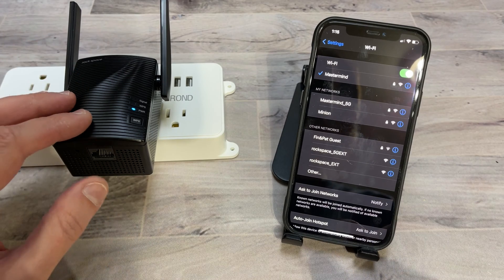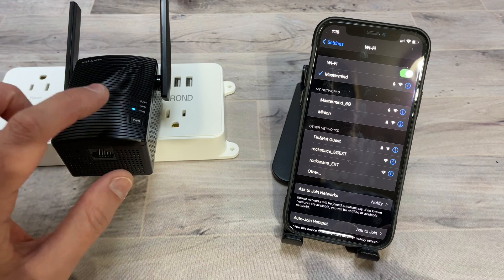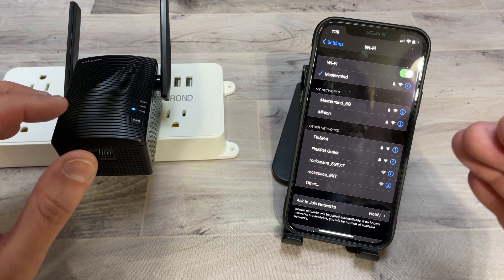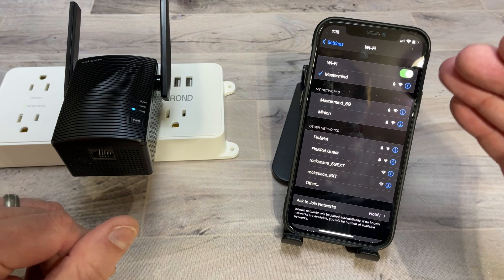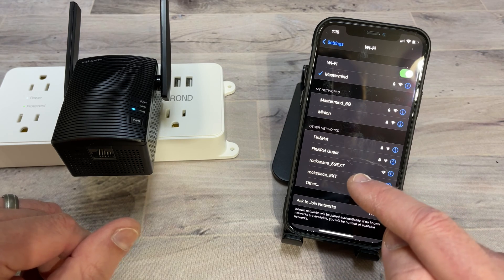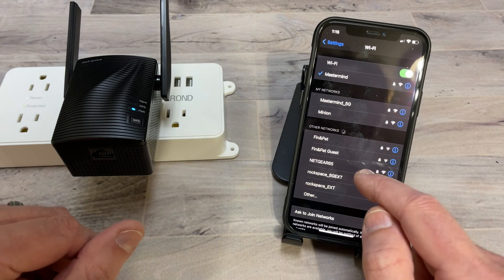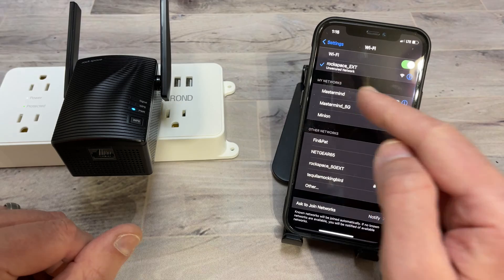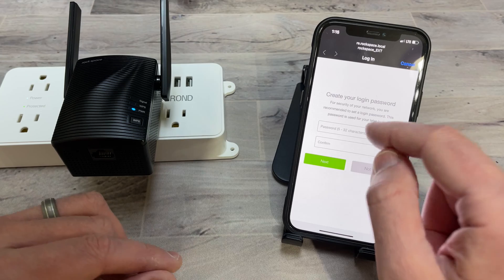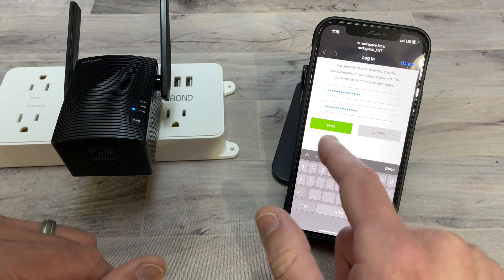The second way to set this up without using the WPS button is to plug in the repeater and wait for the power LED to be solid, then go to your computer or device with Wi-Fi turned on. Look for the network named 'rockspace_ext' or '5G ext' and connect to that. Once connected, open up your web browser — it may open automatically. Go ahead and select a password and click next.